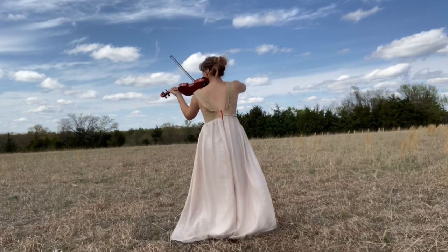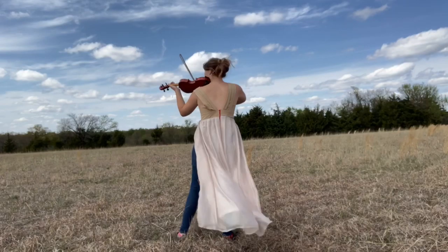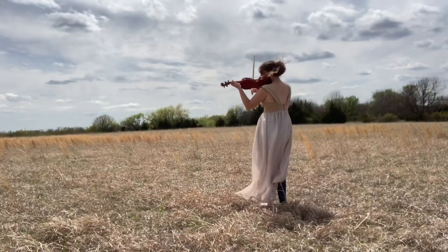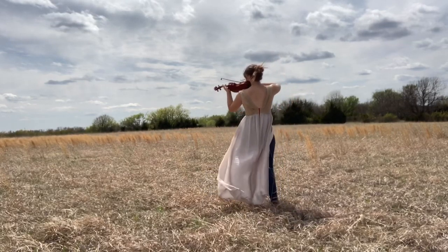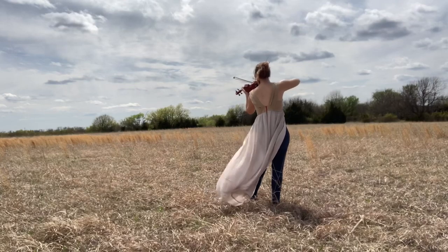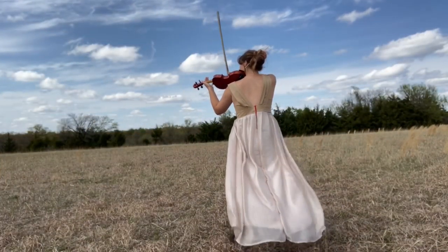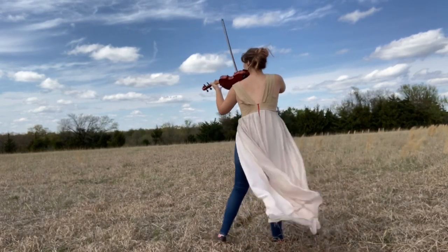I'll see you — you can see the on-screen. It feels very good. I'll see you guys next time on Saturday.